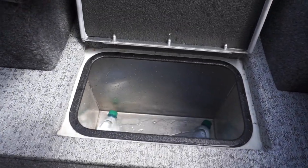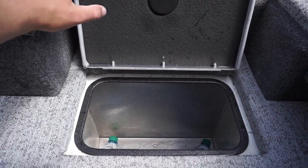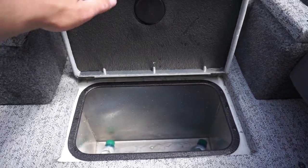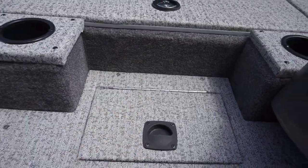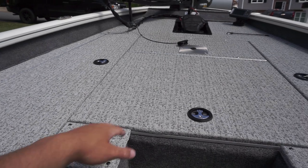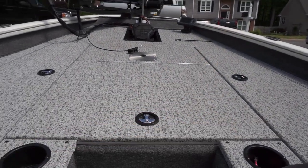Right here we have our cooler. We did clean this out today — we've got some more waters in there. The only problem is we kind of double this as our trash can so it gets gross sometimes, but we did clean it out today along with the whole boat. That's where we keep all our drinks. And up front, as you guys can see, are our rod lockers, our storage, our tackle storage locker, and our other rod locker. I'm gonna go ahead and open up the two rod lockers and the tackle storage container to show how we store our rods and organize our tackle.